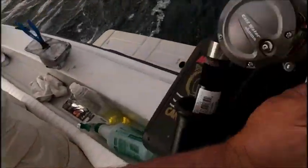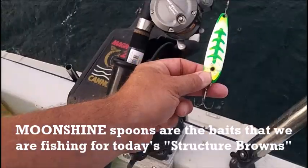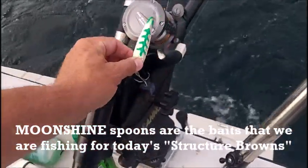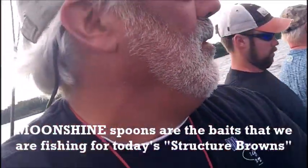Structure Browns — what we're doing today is a dedicated moonshine pattern. You can see this one that came up: there's the green shorts right there. Solid, solid bait, so we're running variations of the green short, green jeans, green slice. That's what we're working here in Henderson Harbor today. We're just coming down this edge, we're going to try to take these fish.